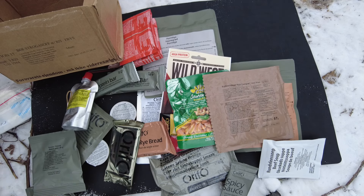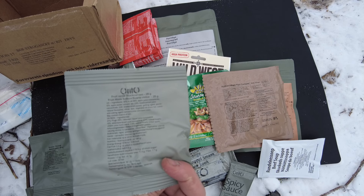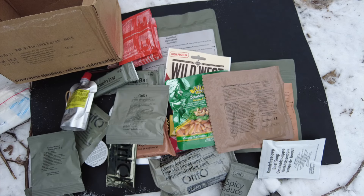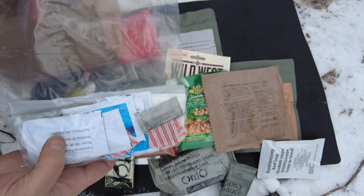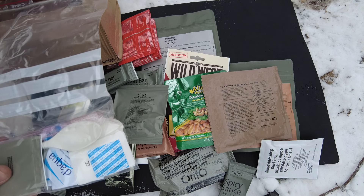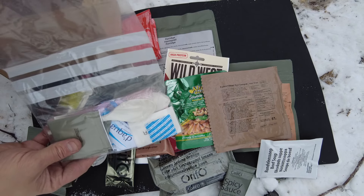We got a package of raisins and a package of fruit minis — black currant. Very excited for that. And the accessory kit, again wrapped up in a nice bag. This is probably one of the better presentation rations I've seen as far as packaging and keeping everything together.